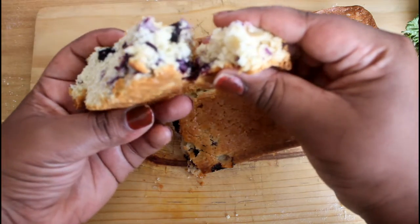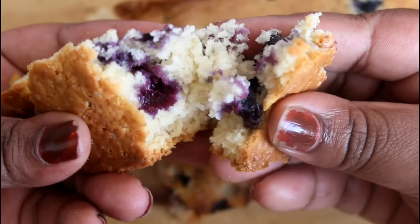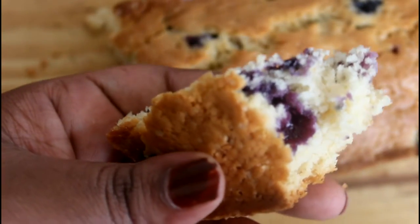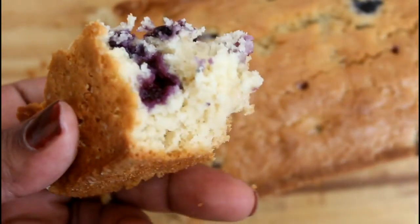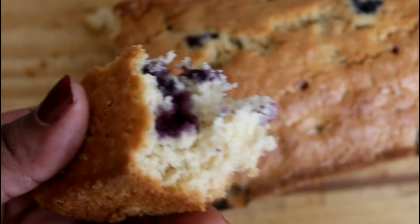As you can see, it looks amazing! I hope you guys try this recipe at home and tell me how it went. I can't stop eating it — it's amazing! Thank you guys for watching, I'll see you guys next time, bye!